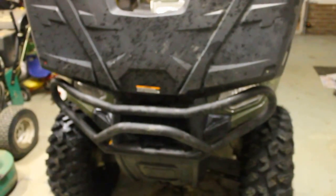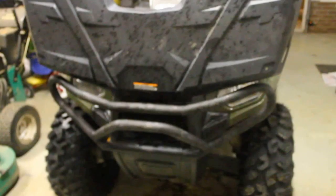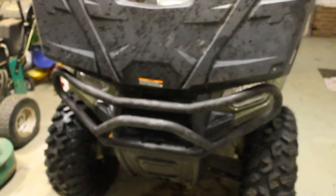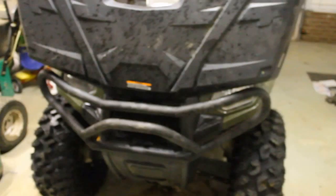This is my 2013 Polaris Sportsman 500. This video may be helpful to you if you were considering this bumper that comes from Polaris. A warning on the installation is that the lid for the compartment storage area will not open all the way without being constricted by the bumper.